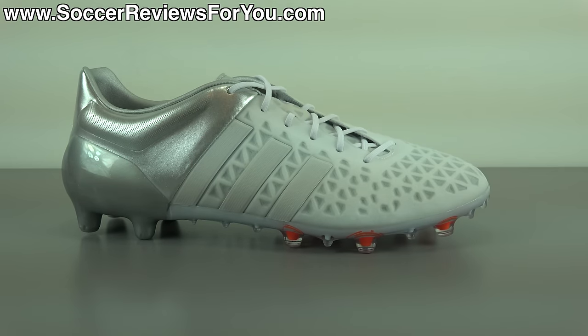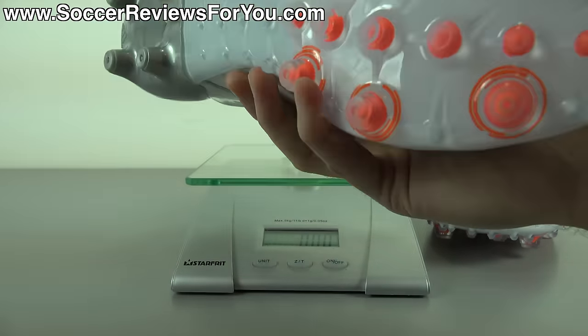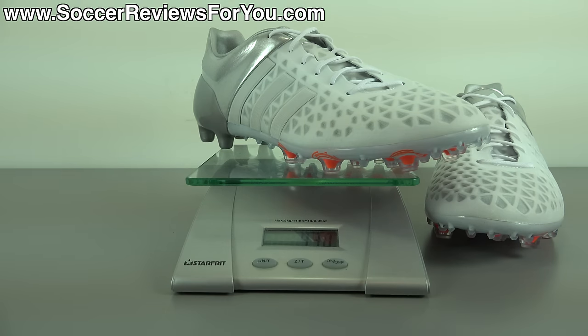Next we're going to move on to a quick weigh-in. In regards to weight, the Ace 15.1 is not what you would consider to be particularly light, but it certainly isn't heavy either. In a size 9 US, it weighs in at 9.3 ounces, the equivalent of 264 grams. Out of all the new models from Adidas, the Ace 15.1 is the heaviest of the bunch by about a full ounce. You'll notice a weight difference compared to something like the X 15.1, but it's not something that's going to weigh you down while you're playing. As long as you're looking for something more about comfort and a solid feel on your feet rather than being as light as possible, you shouldn't have any issues with the weight.